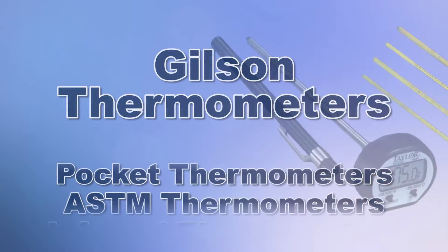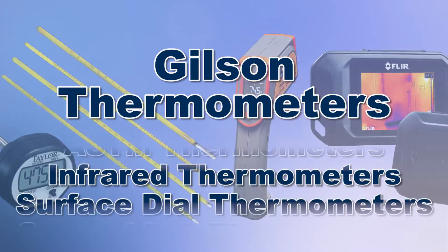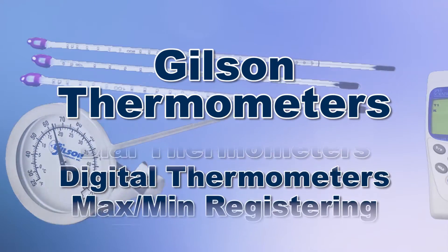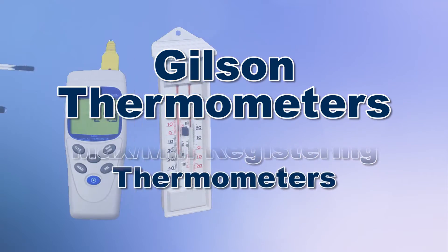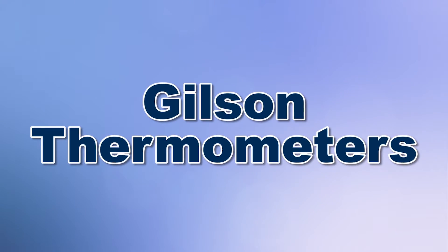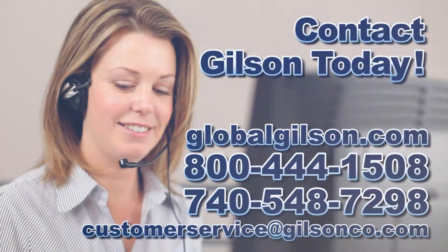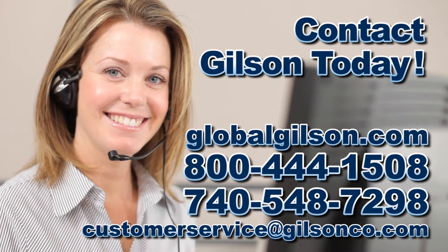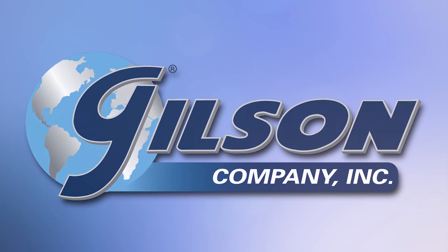With Gilson's complete family of temperature measuring equipment offering a wide range of performance features and capacities, Gilson has the right equipment for your accurate temperature determinations. Be sure to check out these and all our products listed in the Gilson catalog and on the Gilson website. Gilson — your industry leader for material testing equipment.